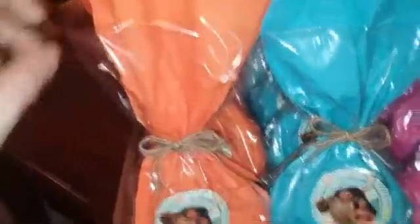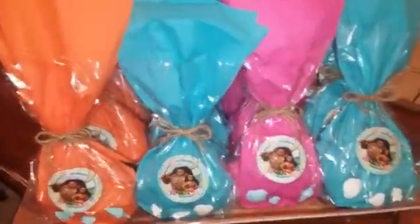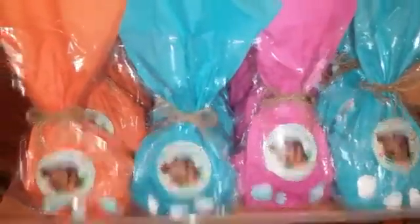Here are the bags finished. Sorry I didn't get to film me doing it — I just got too busy and forgot. I just put the napkin in here and tied it off. I'm actually really excited about the turnout of these. It's exactly what I wanted and exactly what I saw on Pinterest. Thanks for watching.